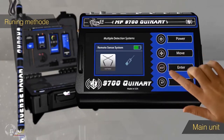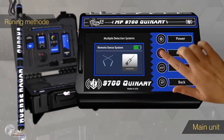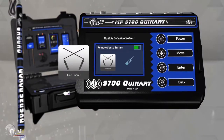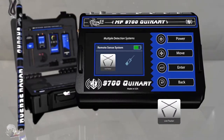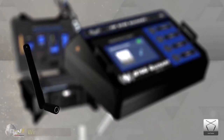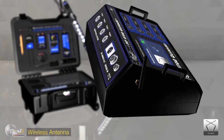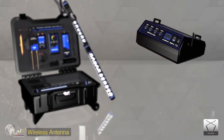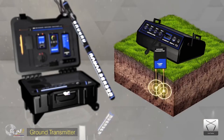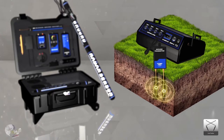The Long Range Search System includes two different systems: the Line Tracker System and the Handheld LRL System. To use the Line Tracker System, first connect the wireless connection antenna to transmit data, then connect the ground transmitter unit and implement it in the soil. This unit is responsible for the transmission of electrofrequency waves from the device towards the ground layers.